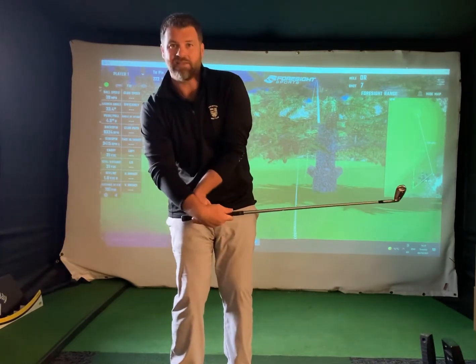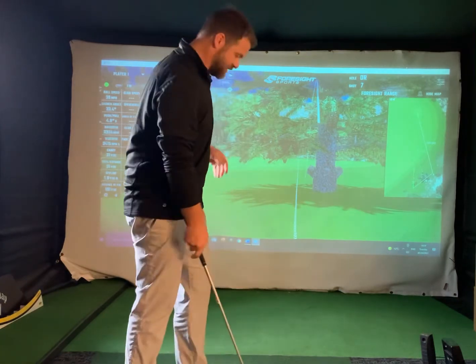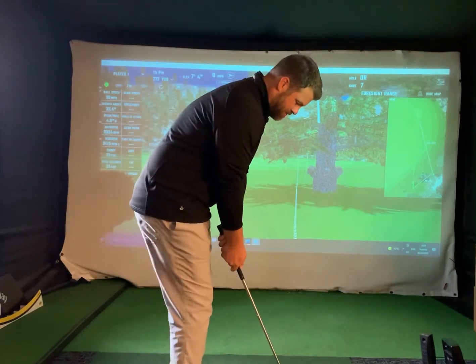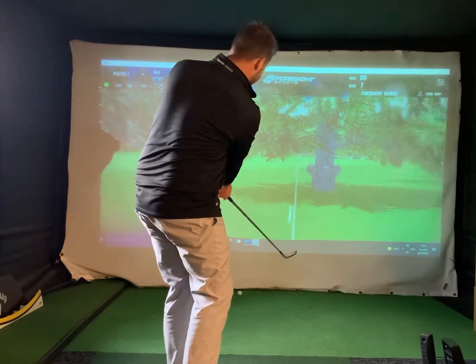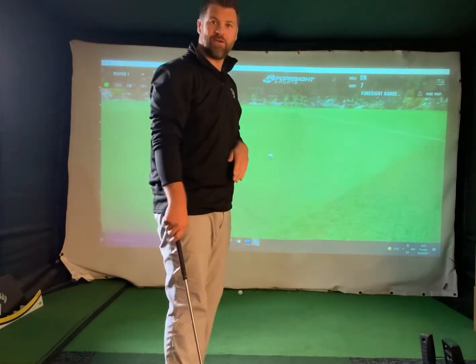What I don't want to do is add unnecessary loft and hit it straight into the tree. So ball middle or back in the stance and try to keep that loft off the club. You can see it's going to go really low, hopefully getting it running back on the fairway.